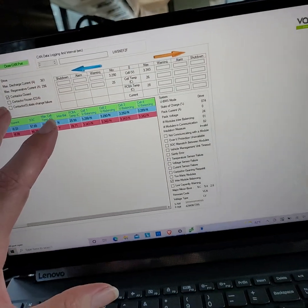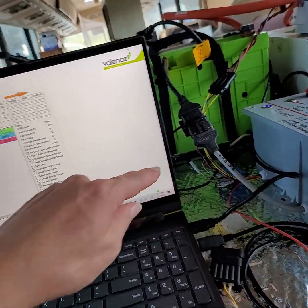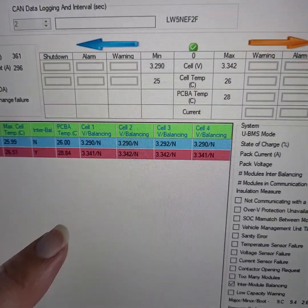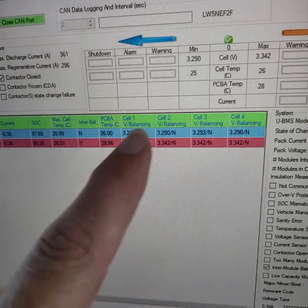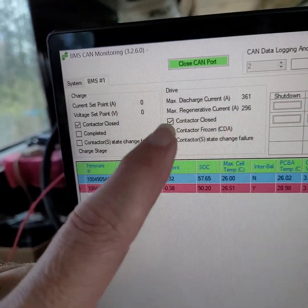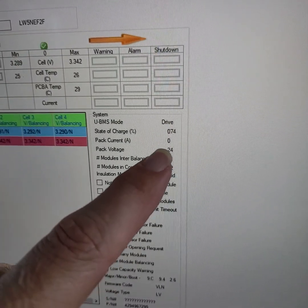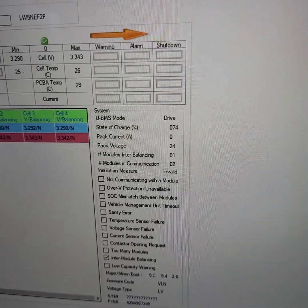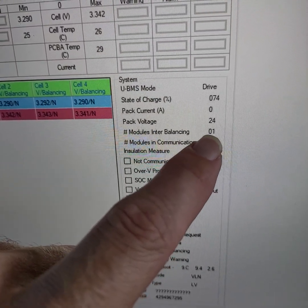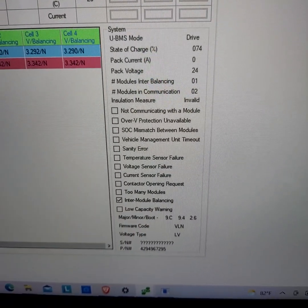What we're looking at is the CAN bus software that Valance provides, communicating through the expensive USB adapter. It tells you the lowest and highest cell voltage of the whole pack, shows you all batteries and all cells on one screen, which is pretty handy. The contactor's closed so it's happy, no errors. The pack voltage is often incorrect — right now it's showing 26 instead of 24, I've never figured out why. It shows two batteries in communication, one of them is balancing, no errors, and inter-balancing is happening.